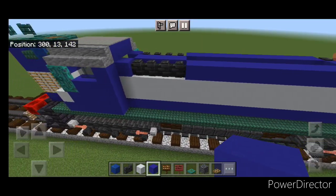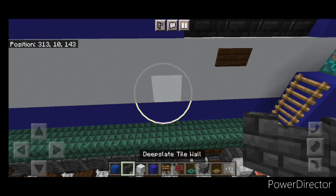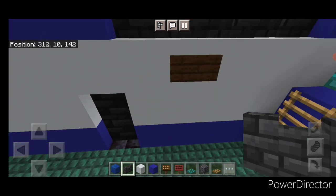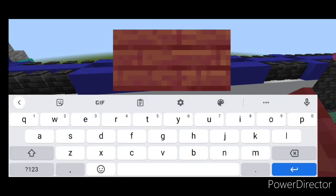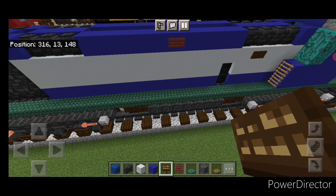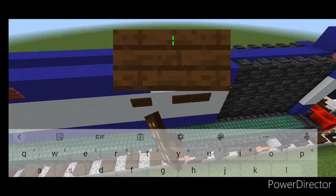Take out a dark oak sign, come up on the side, put one sign right here, and match it on this side. Then come to the bottom, knock out these two and the two on the other side, and put two deep slate tile walls in this gap, and two on this side. Take out a mangrove sign, up here on the top blue concrete layer put a single sign on each side. Then go back to dark oak signs and come under the deep slate tile walls — put two signs here, skip a block, and two signs. Same thing on this side — two signs here, skip a block, and two signs.